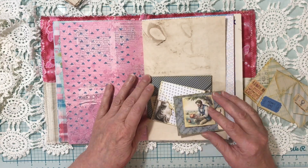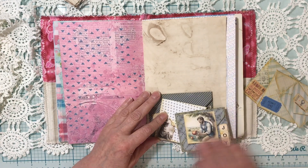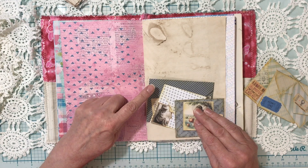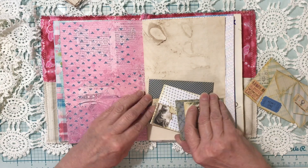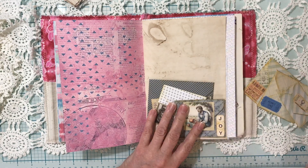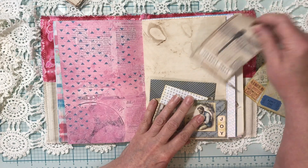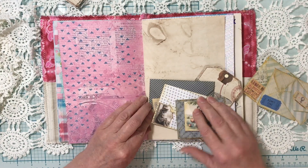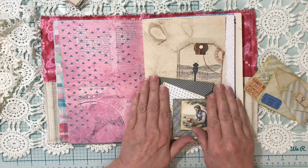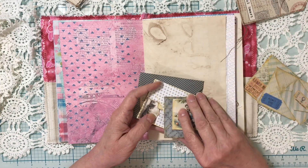When you glue it on your page, just make sure the whole set of envelopes fits on the bottom of your page — unless you want it poking off, you could do that too. You glue just the back envelope. You can glue on three sides to make a tuck, or just on two sides and then the whole thing becomes a tuck with all the envelopes. I would probably glue just these two sides and then you have a big tuck for the rest of your page. All of the envelopes are totally functional.